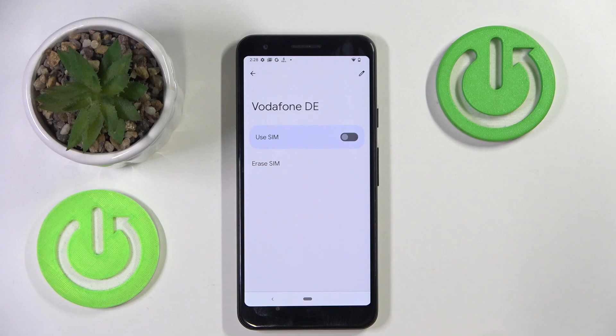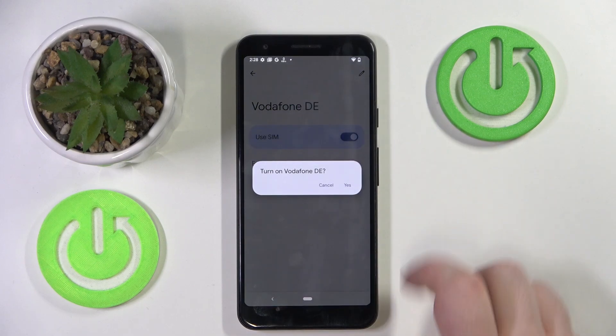And now go to Settings and click on Use eSIM, then click Yes.